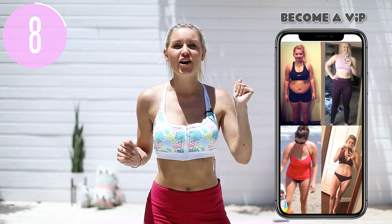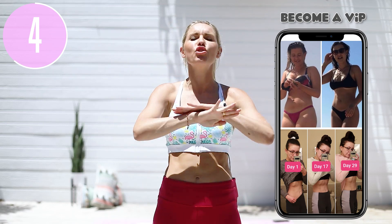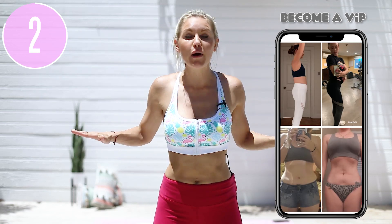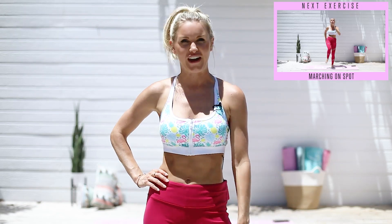Hey guys, welcome back to the channel. Today I have got five moves that help you burn fat and they do not need any jumping, no equipment, and you are gonna feel so good. So if you need a little pick-me-up, a little energy boost, a little cardio burn, this is the workout for you.